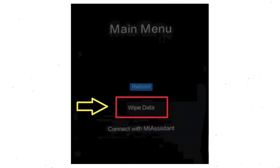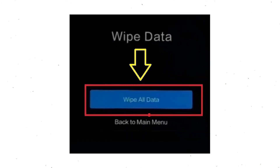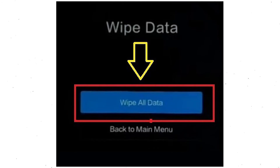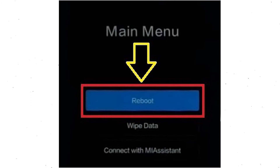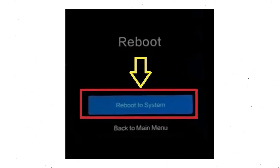Then you will see the recovery menu. Next, select the Wipe Data option. Now choose the Wipe All Data option using the volume buttons and confirm with the power button. After that, choose the Confirm option. Select back to the menu and choose Reboot, then select the option to Reboot to System.